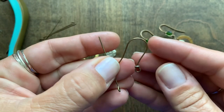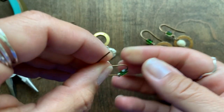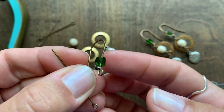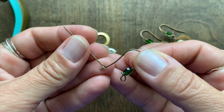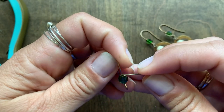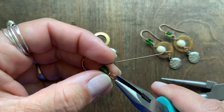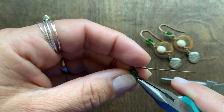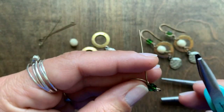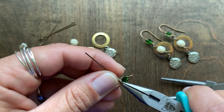Go ahead and string that directly onto the ear wire and then add your crystal. You can see that it's going to spin until we secure it with the eye pin. I'm going to go ahead and string the loop of the eye pin onto the ear wire, and then you'll need your tool. I'm using a chain nose plier and I'm going to tighten the loop a little bit first, then continue doing that as we wrap.